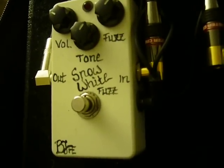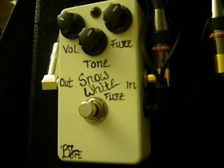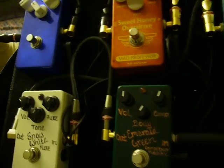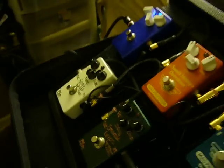This is possibly one of my favorite fuzzes in the entire universe, the Snow White Fuzz. I'll be running it into the rest of my pedal board using a little bit of MAD Professor Deep Blue Delay. I'm basically just going to use the fuzz. So here we go. Set the old camera down and get a nice little view of the fuzz there.